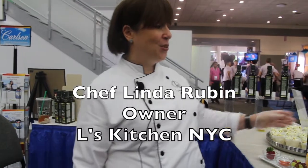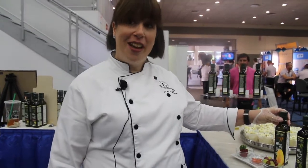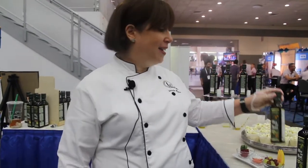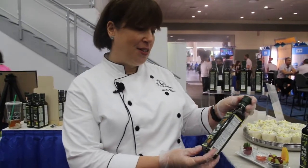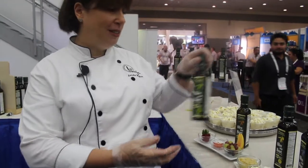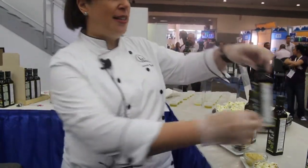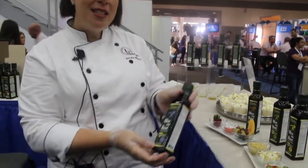Hi, I'm Linda Rubin and I've had the great honor to do recipe development with Carlson using their brand new line called Olive Your Heart — extra virgin olive oil fish oil blends. There are different flavors: natural, basil, lemon, and garlic. It lends itself across sweet and savory dishes.